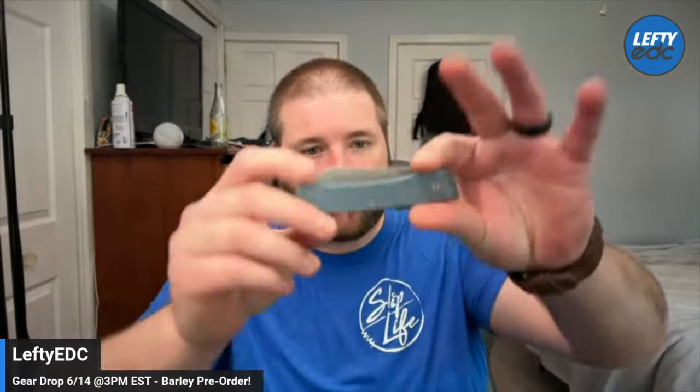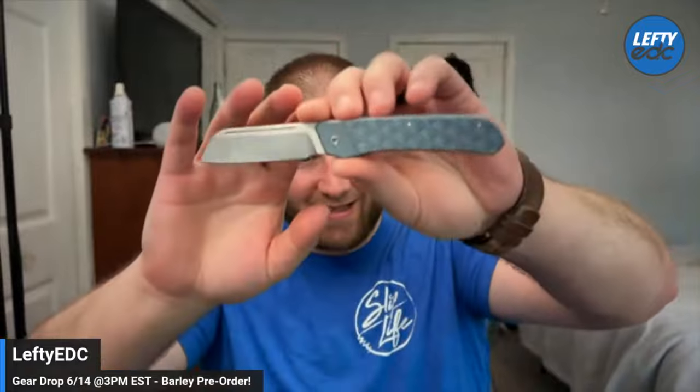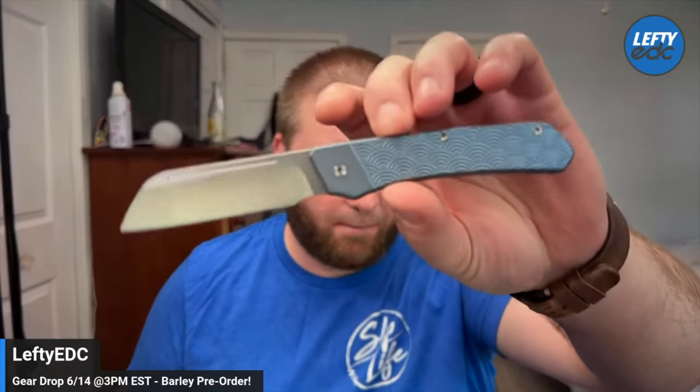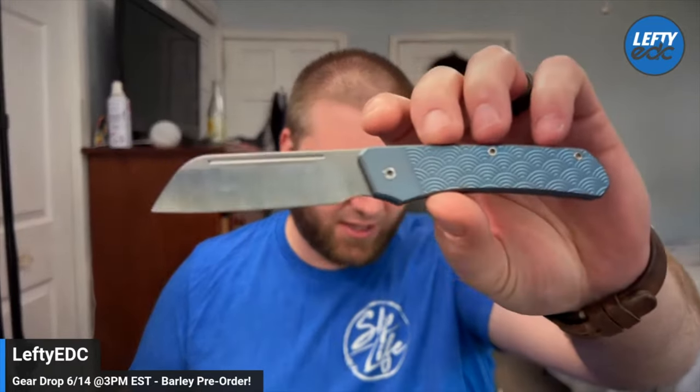Hey guys, Kev here, and welcome to the What's Hot video for the June 14th drop. I am very excited this week because we get to show off and promote the first licensed design from Devo Knives. Hell yeah — Colin and I are stoked on this one. This is our Barley design and it is an Urban EDC production knife — so this is their knife, our design, and we are stoked on it.